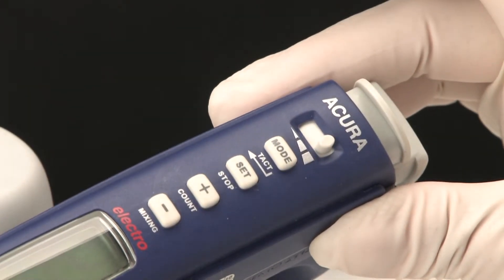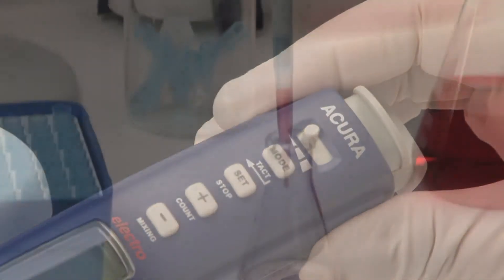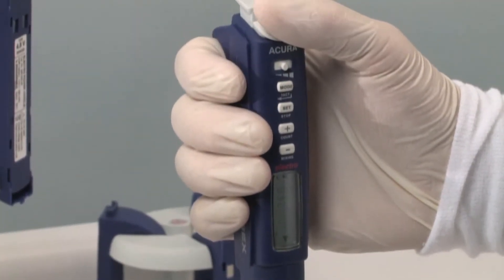Located on the front side, the speed selector allows for swift changes even while pipetting. In addition, slow speed is accessible at any time by a gentle touch of the start button.